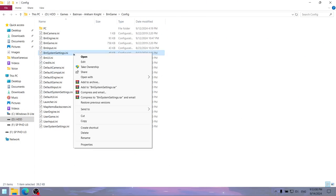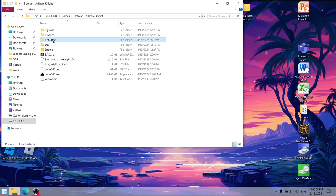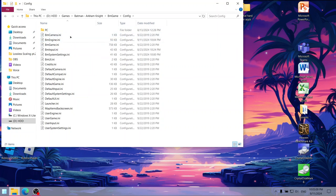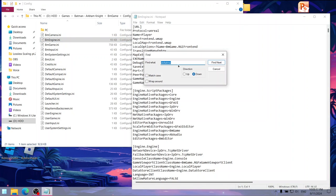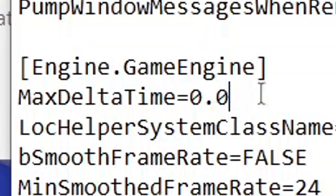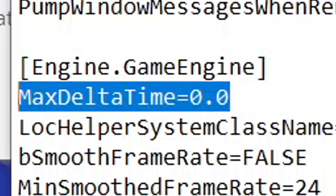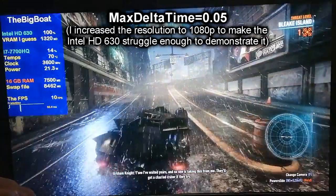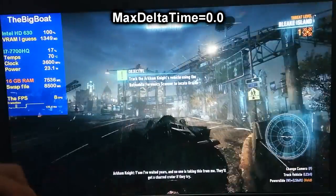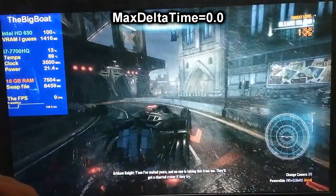After doing all the changes, I highly recommend setting the config to read-only to prevent the game from reverting some changes. If you're getting lower frame rate than 15, here's a trick: open the bmengin.ini file, find 'delta time' in Notepad, and change the max delta time value from 0.0-something to just 0.0. What this does is — when you're getting less than 15 FPS, instead of the game running in slow motion, you get frame skipping instead. Some people might not like this, so it's up to you whether to change the max delta time value.